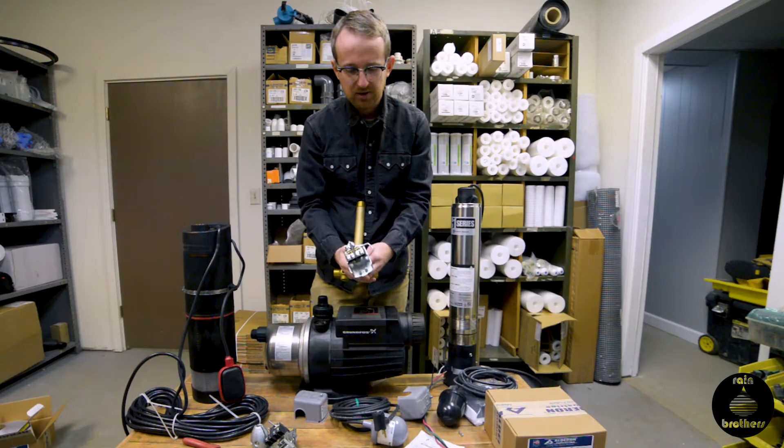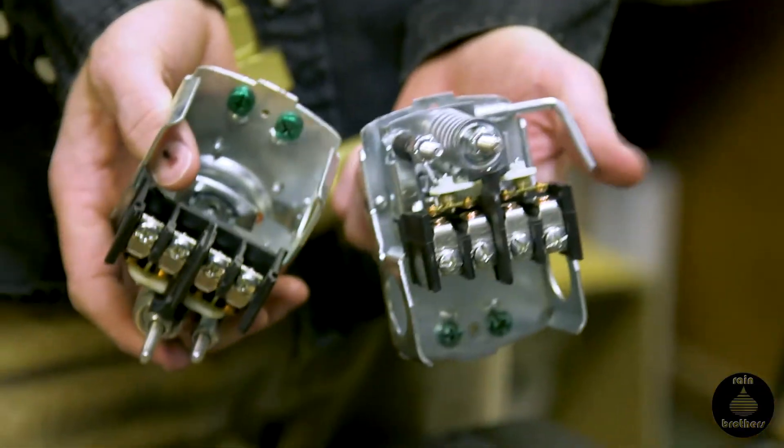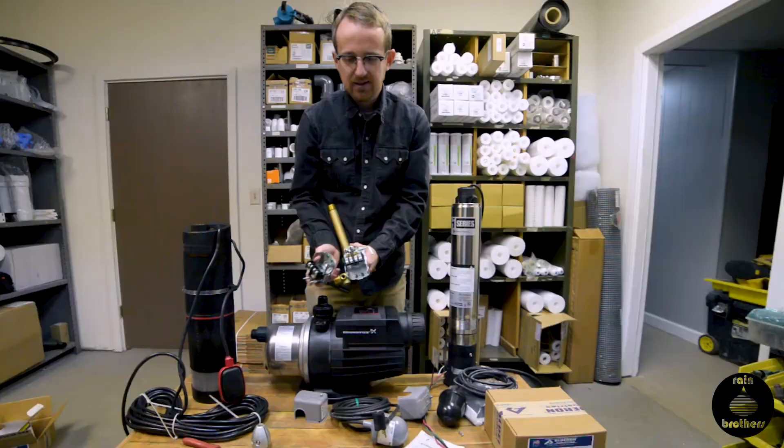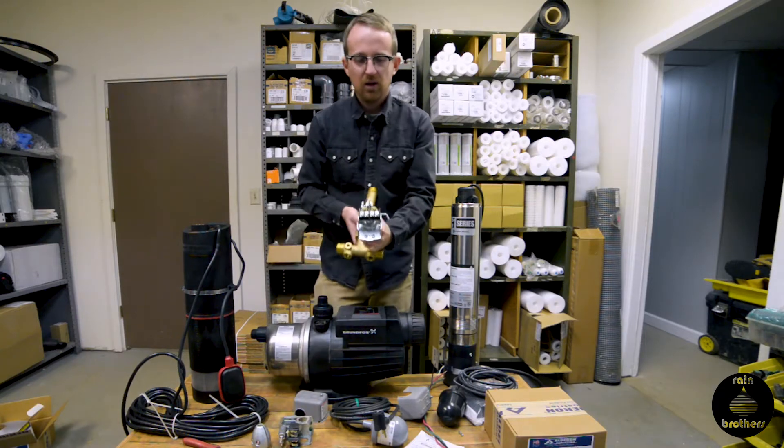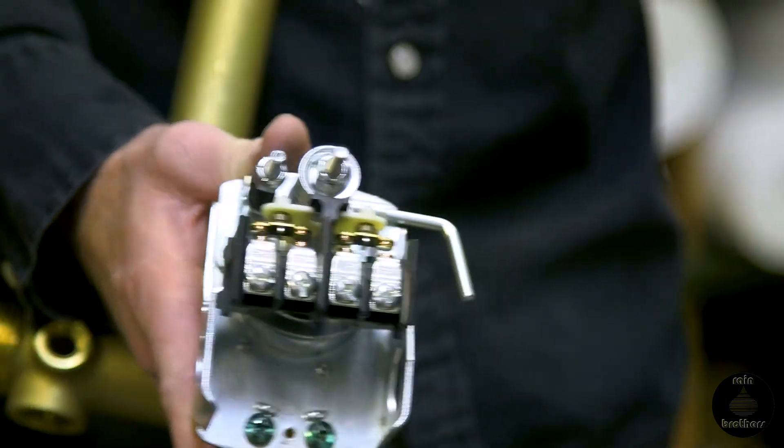In this pressure switch, you'll notice the difference between the two is that this one has a toggle switch on the side. This toggle switch will turn the pump off if your water pressure dips below 15 psi.